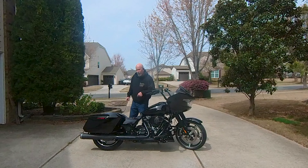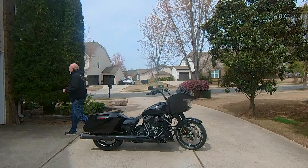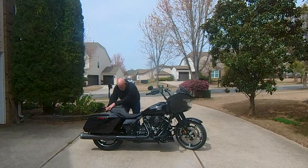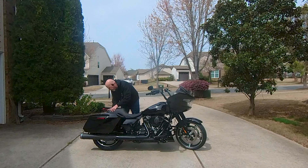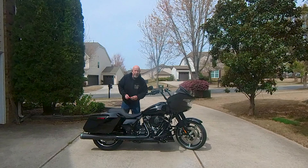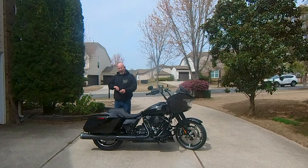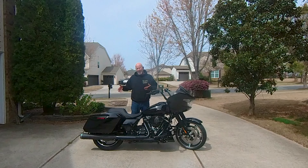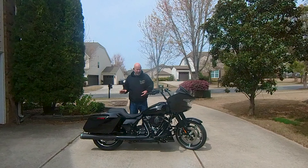I'm going to put the seat back on and that'll button the bike up. She's had everything done to her that I've been wanting to do in the immediate timeframe — I wanted my CarPlay to work, and I wanted it to sound like a Harley, and I've accomplished both of those things.